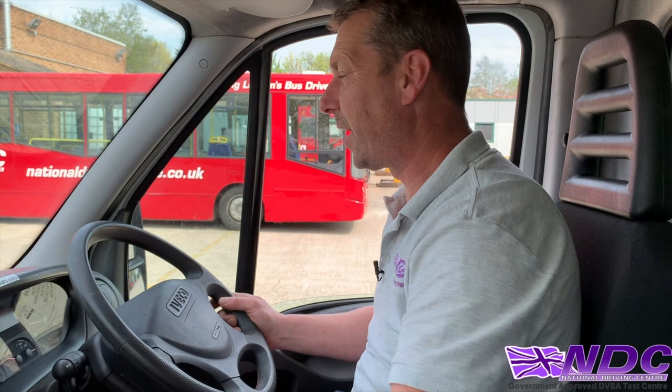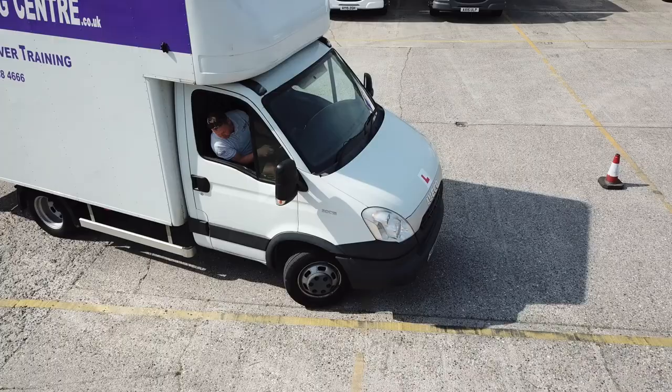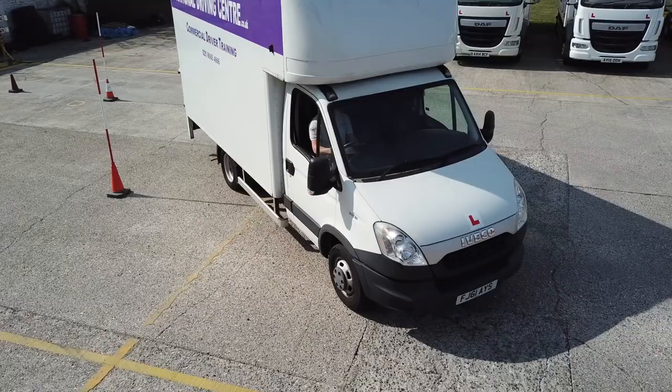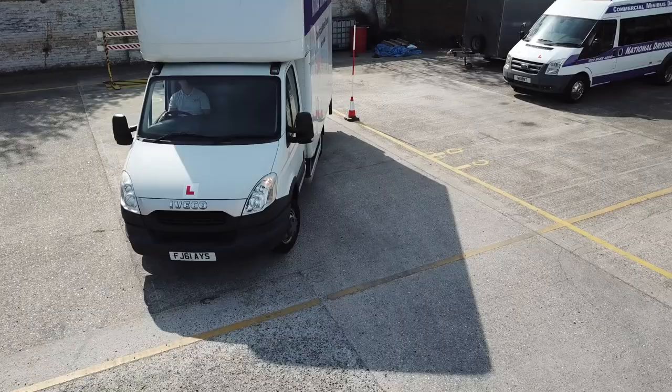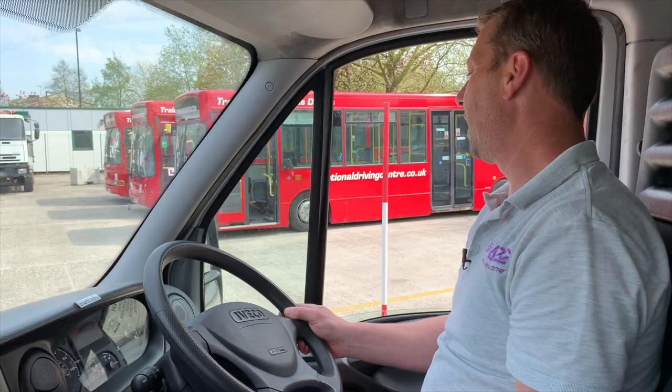Now we're at cones A and A1 and we're going to reverse into the bay. Keep it nice and slow — work on that clutch control. Check your mirrors, select reverse, mirror, mirror, blind spot, handbrake off, and move back. As you go back, get that lock on and get your wheels right up to the yellow line — remember don't go over it. Keep it parallel, keep it there. As you come around, what you want to see in the right mirror is four cones — two with poles and two without — and then one in the left mirror with a pole. When you see that, straighten up.